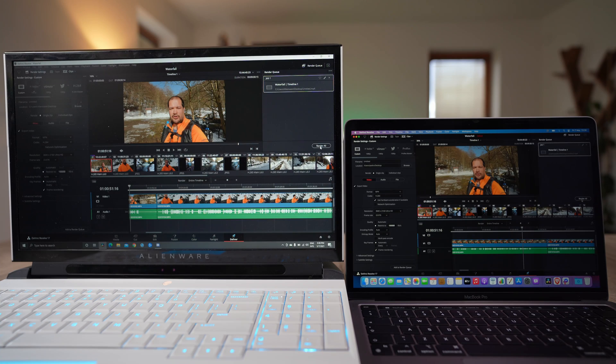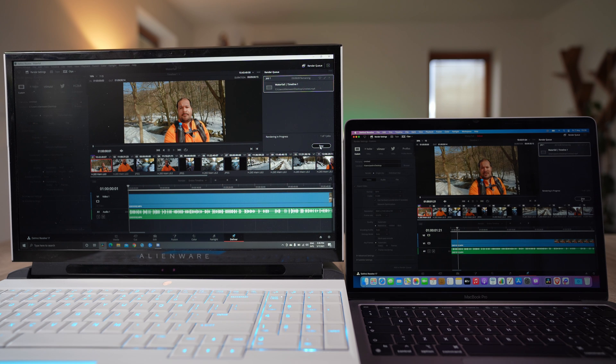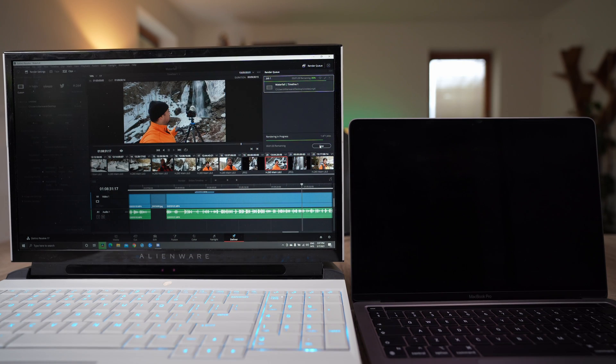I've done it three times on both machines and you will see what the results were. As you guys can see, I have the exact same settings on two different machines. Can you hear the fans on the Alienware? It's going crazy. The MacBook Pro is so silent every single time.